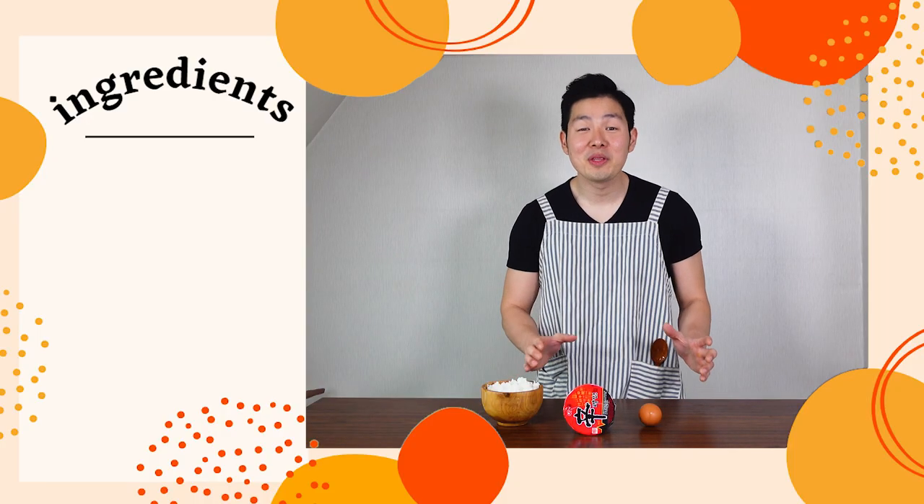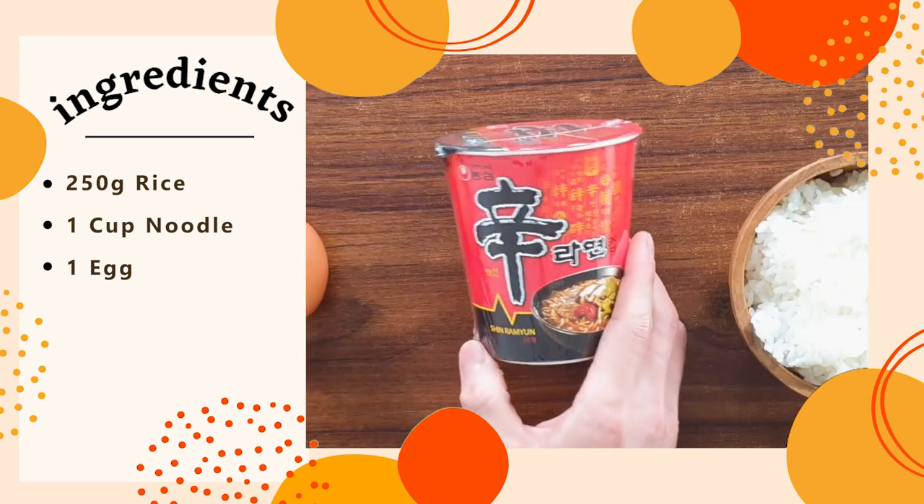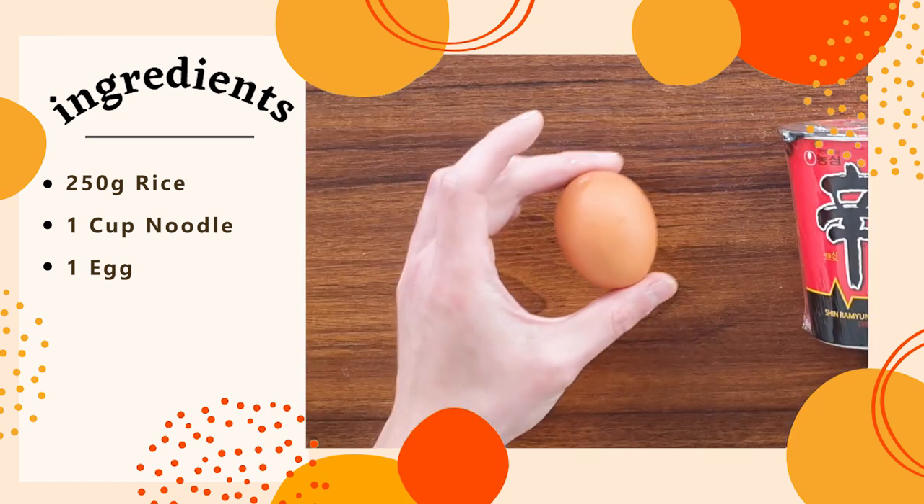To get started, we only need three ingredients: rice, any kind of cup noodles, and one egg.